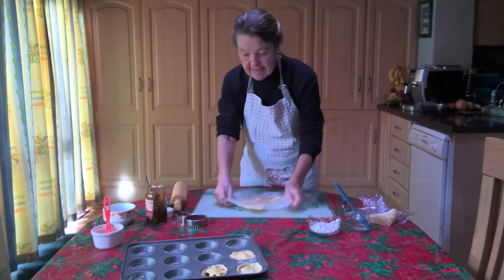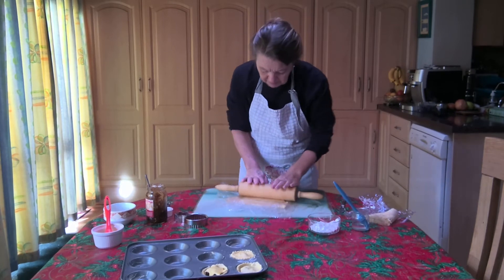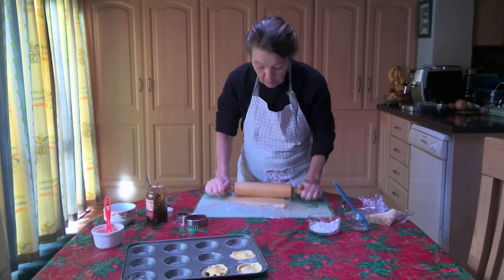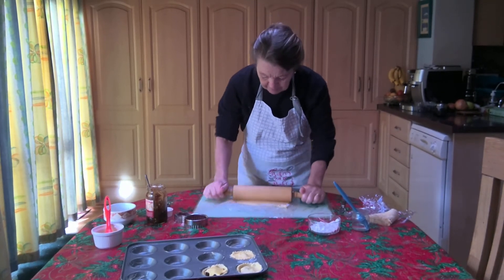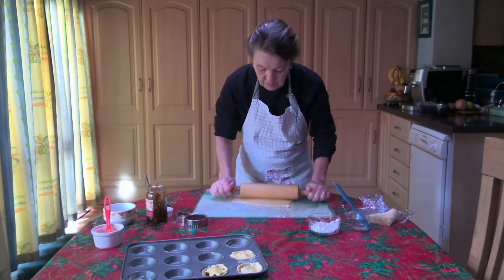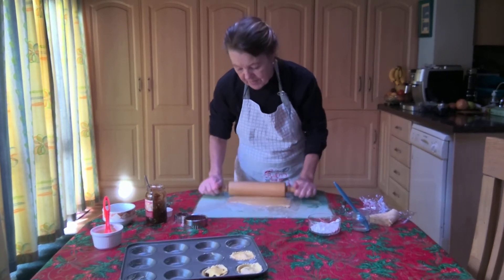The yield that you will get from the gluten-free pastry for mince pies will be much less than what you get from ordinary flour. This amount would only make just over half a dozen.